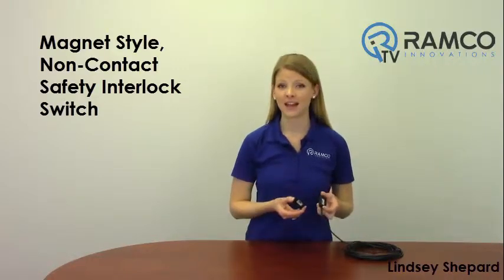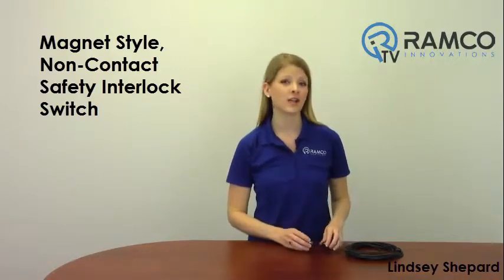Welcome to Ramco TV. Today we will be taking a look at the magnet style non-contact safety interlock switches from Banner Engineering. Non-contact magnet style safety interlock switches are typically used on gates, doors and guards in machine safeguarding applications that do not require a locking gate switch.